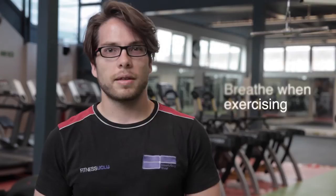It's important to breathe when you exercise. As you perform the effort, breathe out, and as you release, breathe back in.